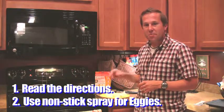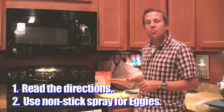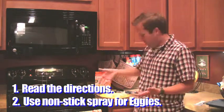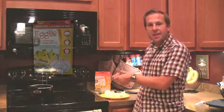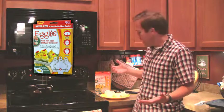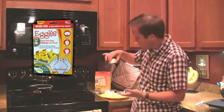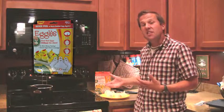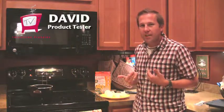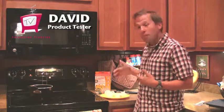Spray those babies with a little non-stick spray before you put an egg in there. The learning curve is pretty easy. I've only done it one or two times here, and getting used to dropping the egg yolk into the top is probably pretty easy once you get used to it. What's really cool is it creates a flat bottom, so they're really easy to eat. The seasoning feature is really nice, and it's great that I don't have to crack them.